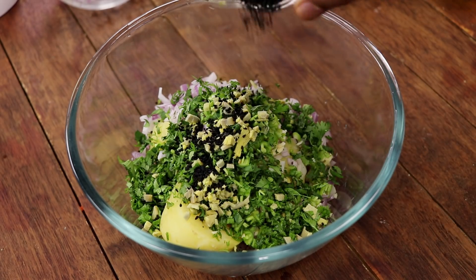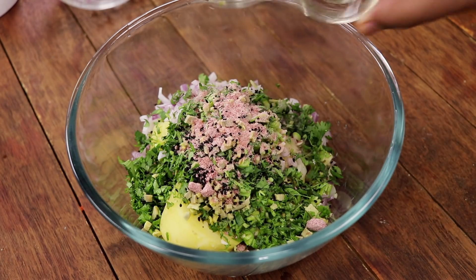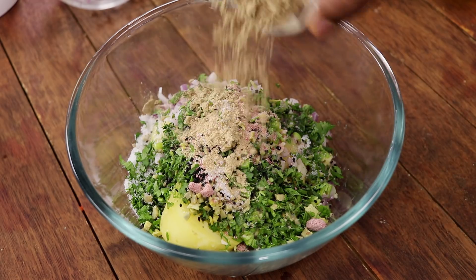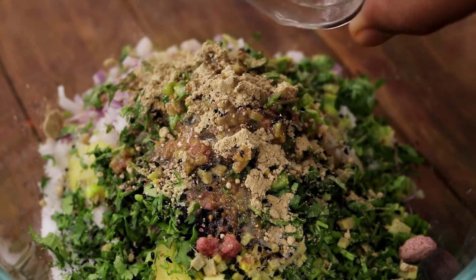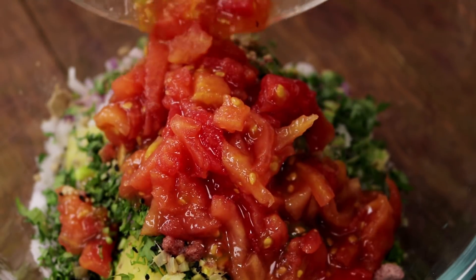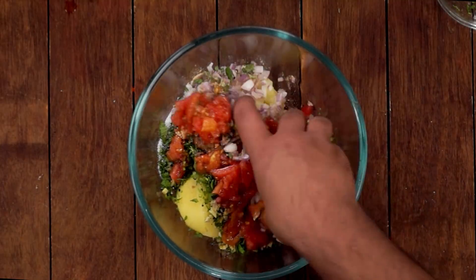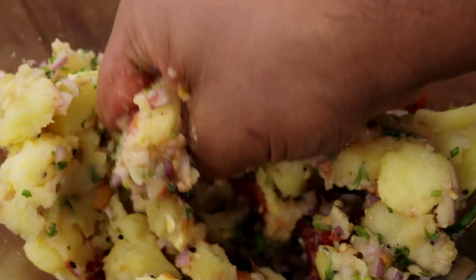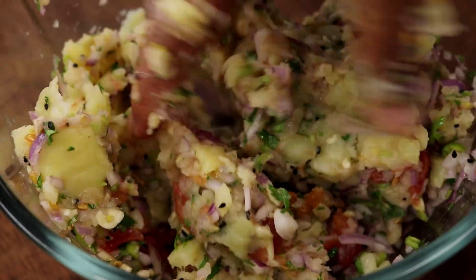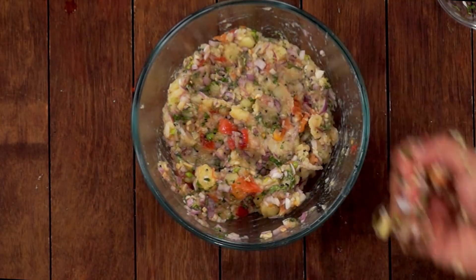Now we will add the masalas: about 1 teaspoon of onion seeds or kalonji, 1 teaspoon of black salt, 1 teaspoon of normal salt, about 1 teaspoon of amchur, about 1 tablespoon of lemon juice, and 2 tomatoes which we have roasted and muddled. Now the next step is to mix it really well. If you want to add some bangan or eggplants, you can do that as well. You can also add about 1 tablespoon of hot mustard oil.